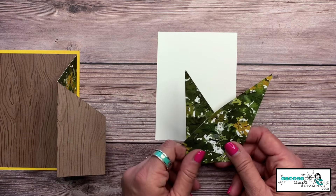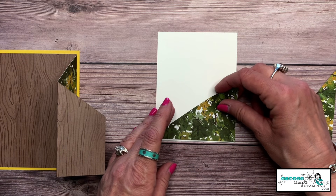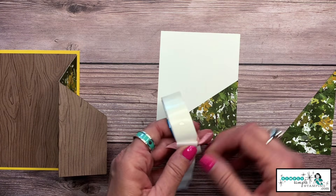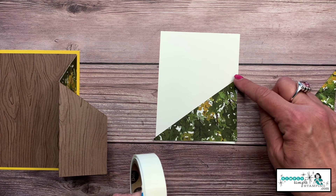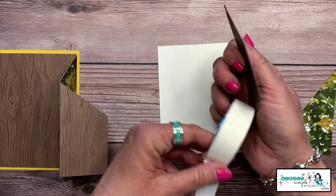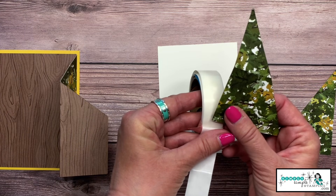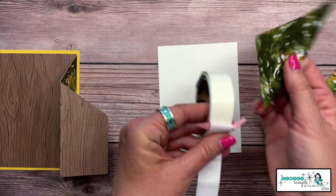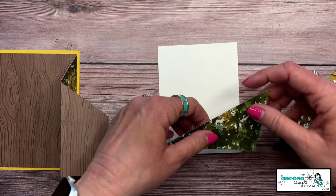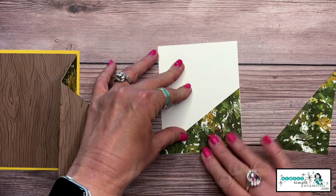I've got a piece of Basic White cardstock, three and three quarters by five inches. We're going to get creative with these scraps and turn this into a gift card holder — I think you're going to love this. I'm going to use mini glue dots to adhere this because my gift card has to slide inside. I need mini glue dots here and here; I prefer to press the designer series paper onto the glue dot.